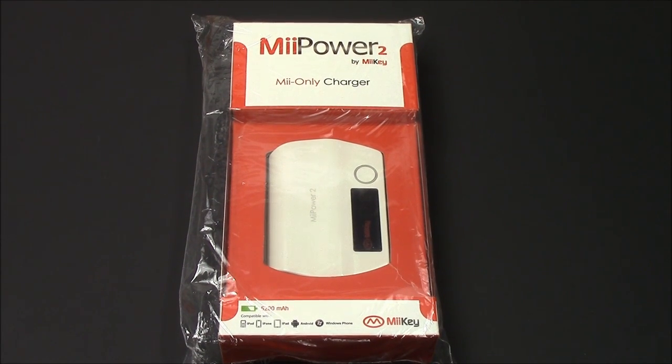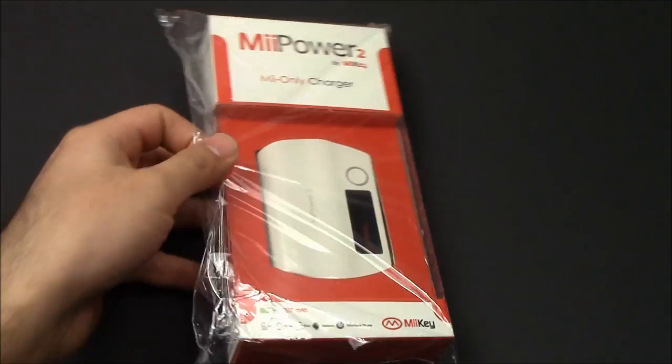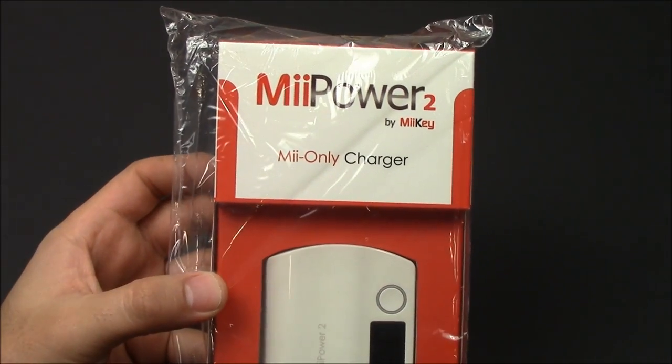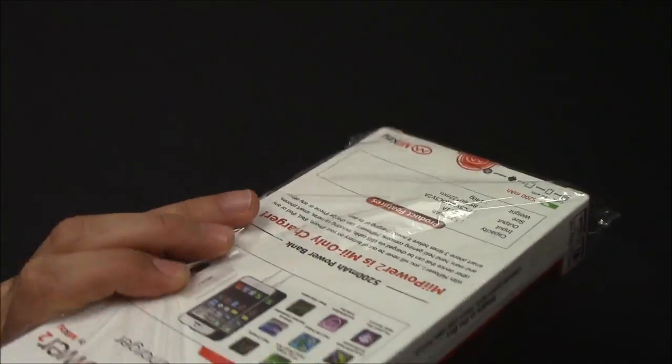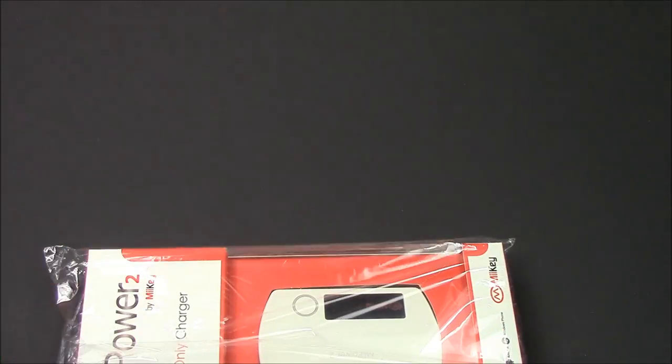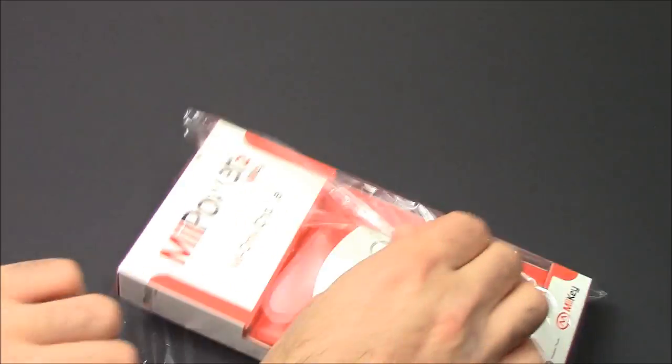Hey everyone, Fierce Technology. What I have here is the Mi Power 2 by MeKey or MyKey — not too sure exactly how they pronounce it — but basically I got this off of Groupon and we're going to open it up here and see what's inside. Essentially what this is, while I'm opening this, is a portable battery pack. It is a 5200 milliamp battery pack.